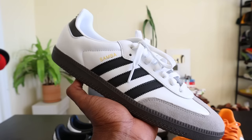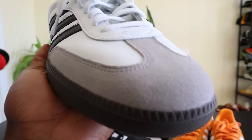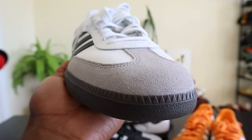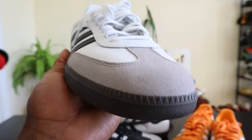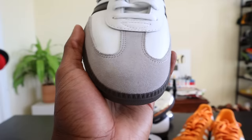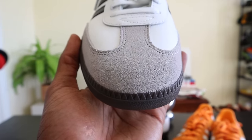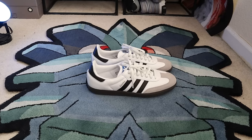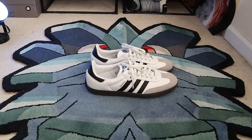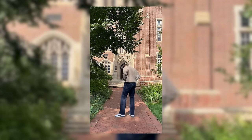If you own a pair of Adidas Sambas and have a wider foot, what did you do to make them comfortable? Did you size up? My recommendation is if you have a wider foot and still want to wear the Adidas Samba, go a half size up from your typical size to make sure your toes have enough room. A final thought on sizing: out of all the shoes I've reviewed and wear-tested on YouTube, the Adidas Samba puts itself right smack dab in the middle.